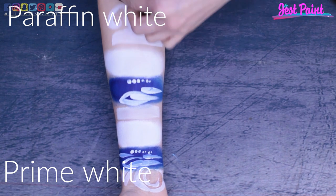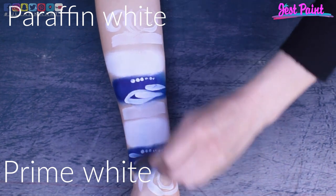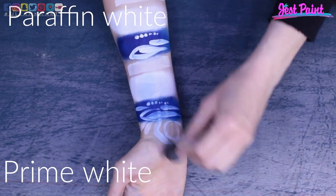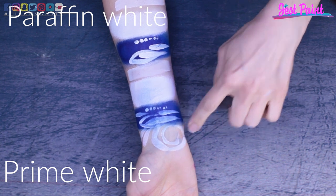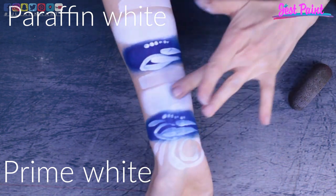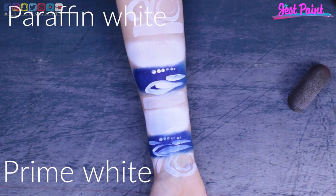What I also did for these paints is a stress test — I was trying to smudge them with a sponge, going quite hard on both of them. Paraffin white is actually starting to break a little bit more than prime white. Here you can see it's a bit bluish with prime white because I went over the white with the sponge over the blue paint, but prime white wasn't actually breaking at all. Paraffin white was breaking a little bit, but I was really going over really hard on both paints with quite a rough sponge. At the top, paraffin white is starting to crack and prime white is not cracking at all.